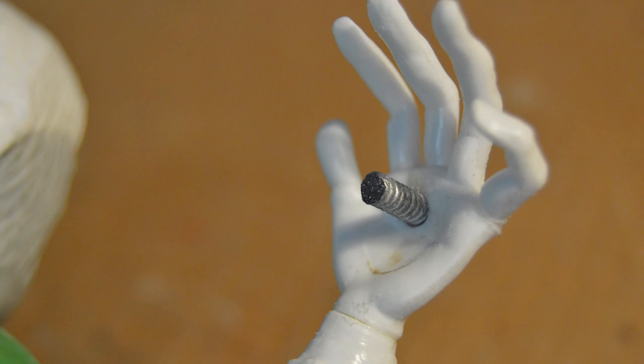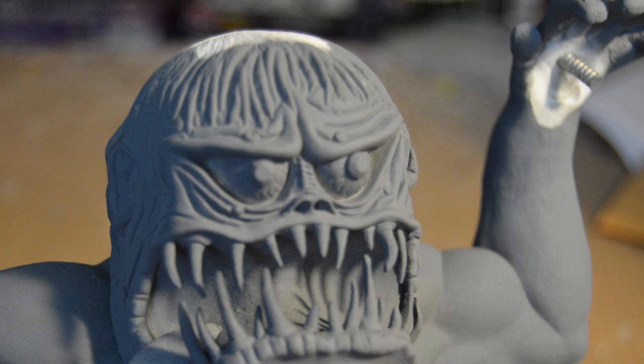After fleshing out the left hand using Magic Sculpt and allowing it to dry, he then inserted a new tongue he had fashioned from scraps. The figure was done.